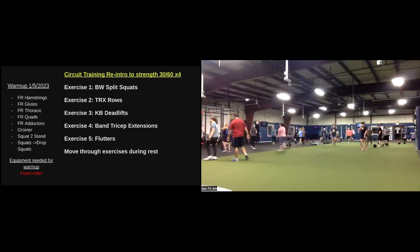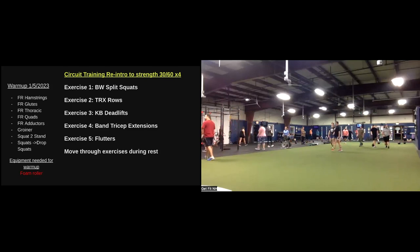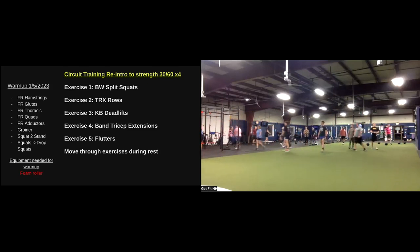Find that last station here. Last 30 seconds. At home, finish up with those flutter kicks.